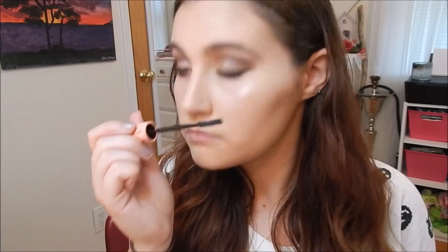So there we go, got the liner done. Now I'm going to put on some mascara. For that I'm using the Roller Lash by Benefit. So my mascara is on.